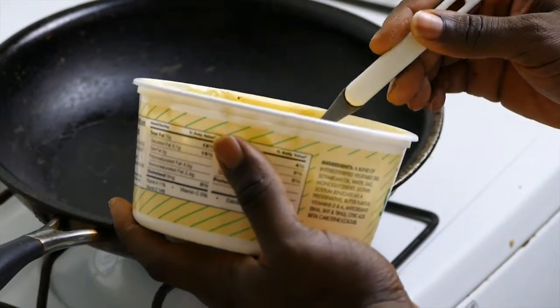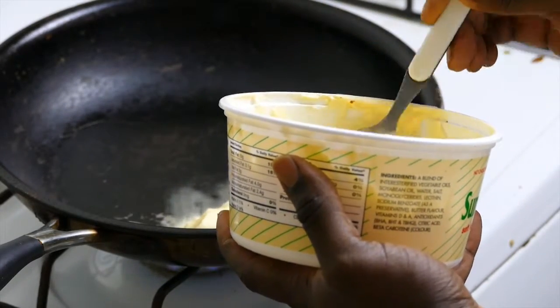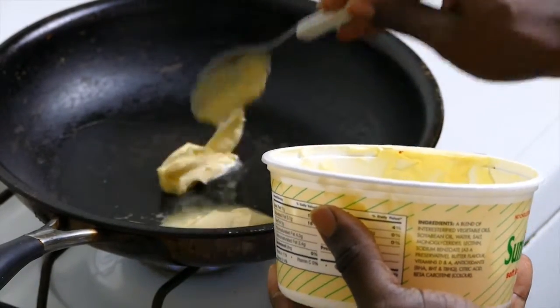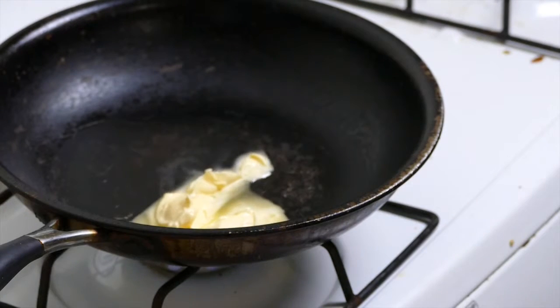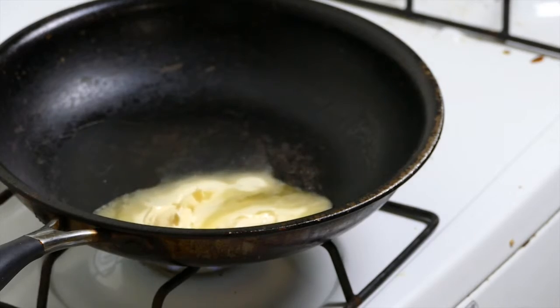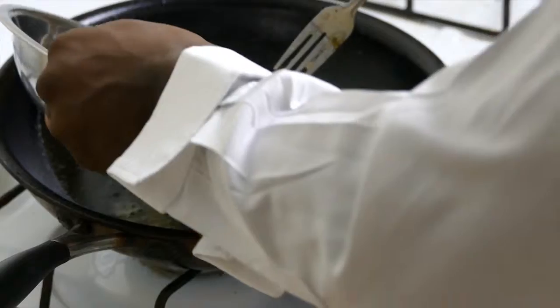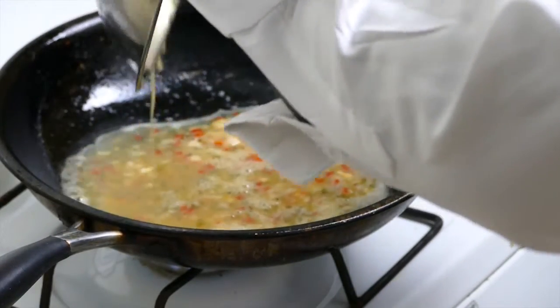Step 4: Add both tablespoons of margarine into a well-heated non-stick teflon-coated frying pan. Step 5: After the margarine has melted and has begun bubbling, pour the mixture from the mixing bowl into the frying pan.